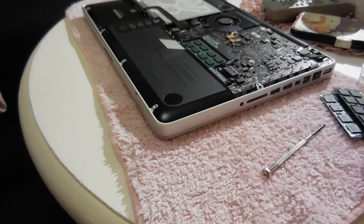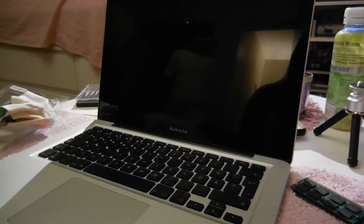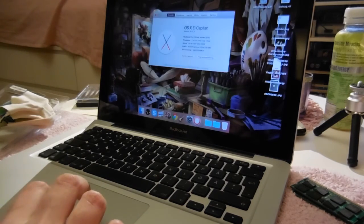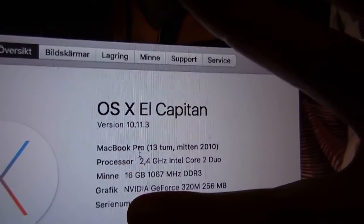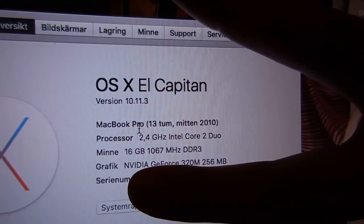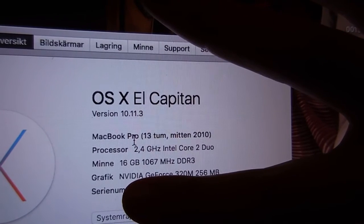It looks like they're in — if not, it will beep like crazy, so let's hope not. I'll take you back to when I start it up again, so it's all put together. And there you have it — it says 16 gigs, and it is on El Capitan, started without problems. I think it's all good, that's so cool!